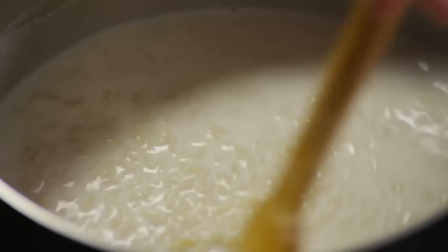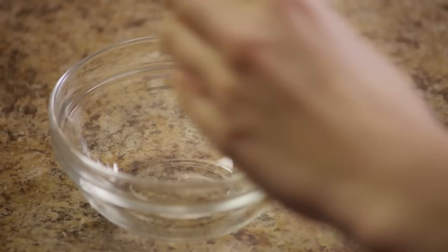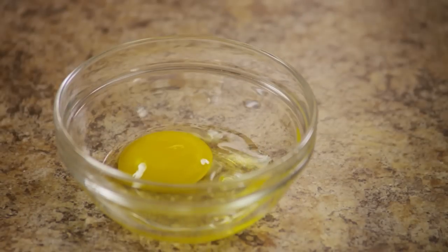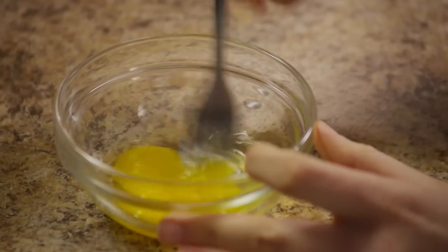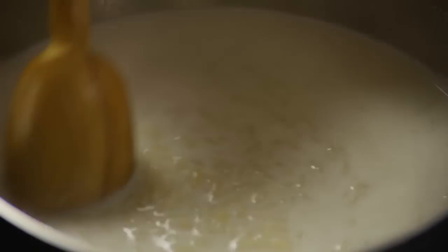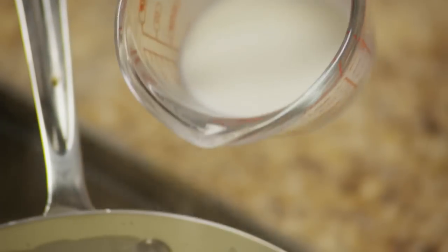Make sure you stir it every few minutes. While this is cooking, beat one egg in a separate bowl. Then stir the beaten egg and the remaining half cup of milk into the thickened mixture.